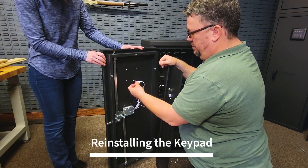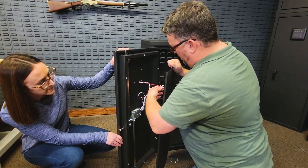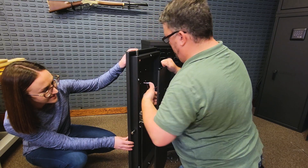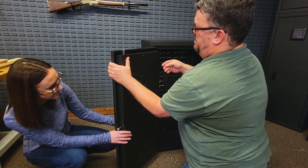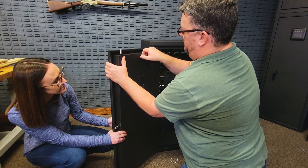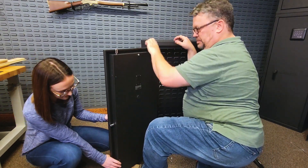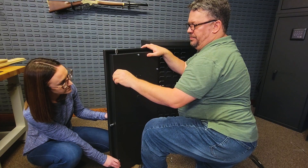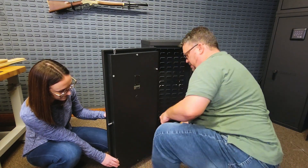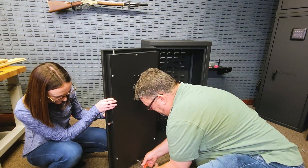Plug the power wire back into the battery box making sure that the clip is at the top. Starting at the top, reinstall the six screws that hold on the door panel but do not tighten them yet. Here you can see Steven using his foot at the bottom to help hold and align the panel as he goes. Now tighten the door panel screws.